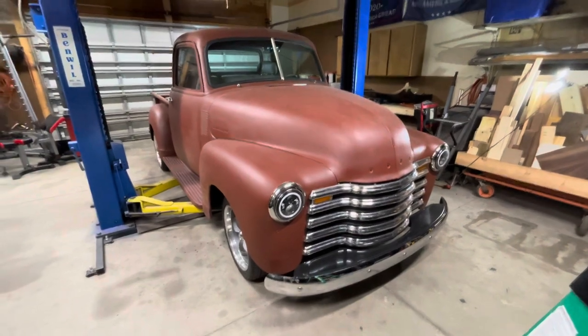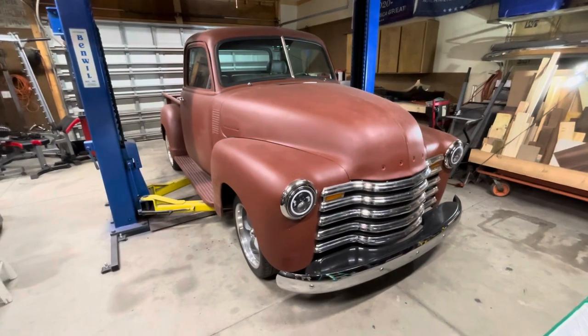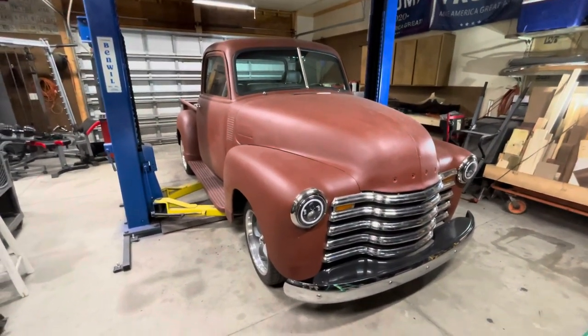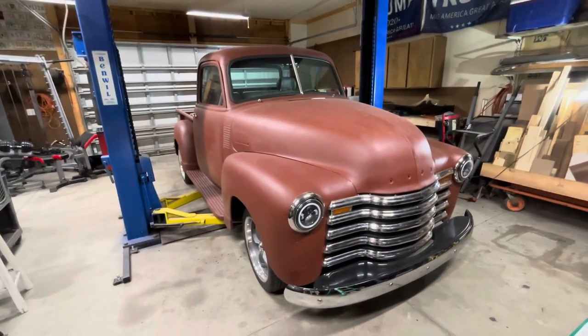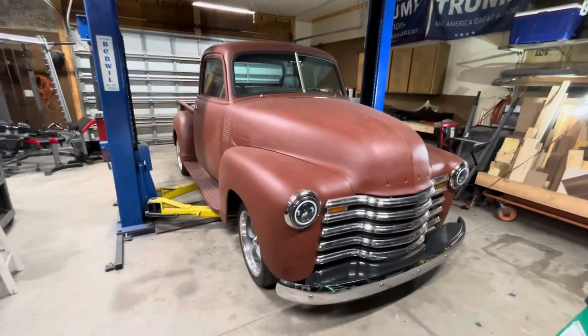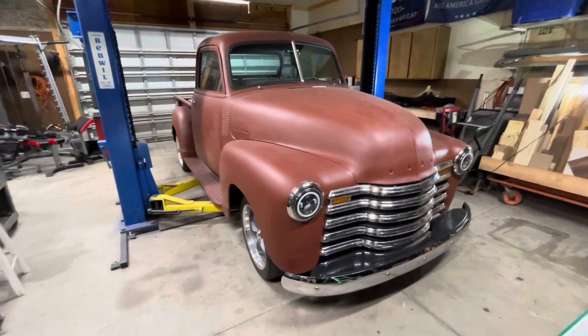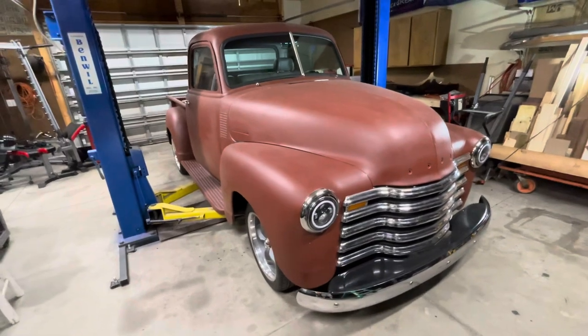She's really basically done. I've got some interior stuff to do, paint obviously at some point, and I gotta put the badging and trim on. But really that's it — she runs strong, runs good, brakes good. So let me just start this walk-around and show you what's going on.